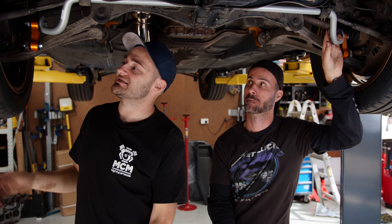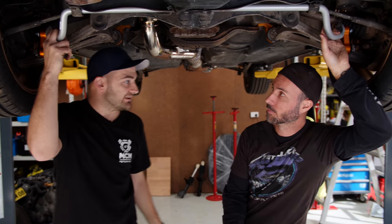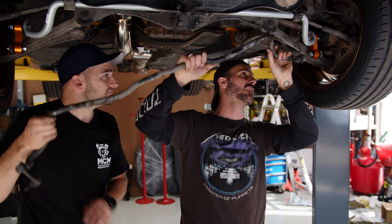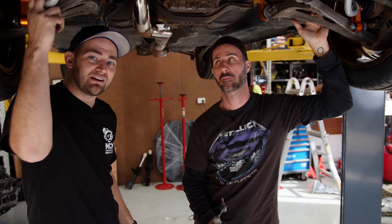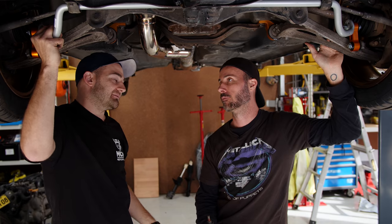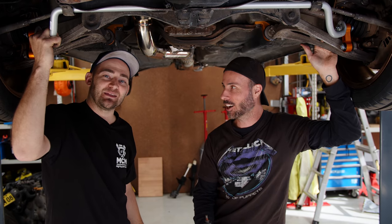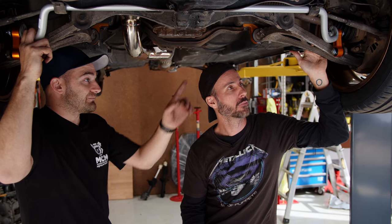I dropped the car down and noticed the end links were a bit off — they're around 10 to 15mm shorter than they should be. It turns out STI ones are different from WRX ones, and WRX ones were accidentally put on my STI. It almost proves the fact that this is an STI. We're going to have to get the right links and put them in.